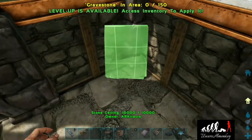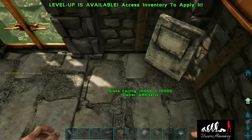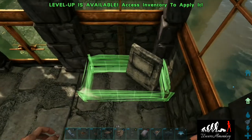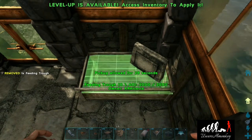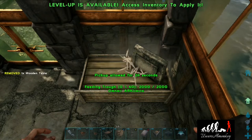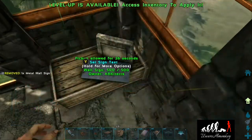First we're going to start off with a gravestone — this will be our computer monitor. Then we'll grab a feeding trough and clip it right in between these two pillars. Then we will take a table and place it inside just like that. And we're going to grab a metal wall sign and place it just like this so it looks like a keyboard.